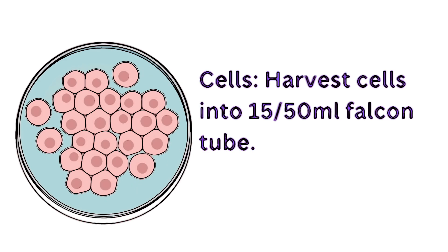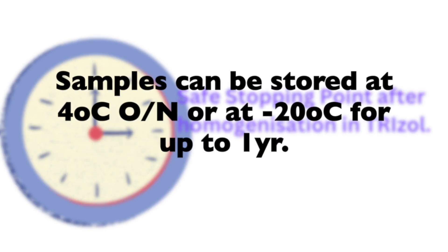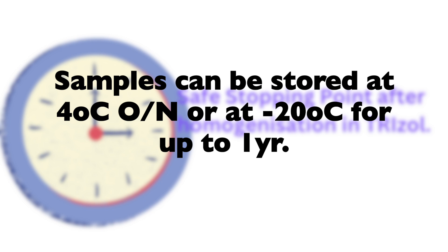You can actually stop at this point after homogenization of TRIzol with your cell culture or tissue sample. You can store it at 4°C overnight and continue the next day, or store it at -20°C for up to a year. This is excellent if you have a precious sample and want to do RNA work with it later — you can preserve it in TRIzol to inactivate RNases and have it stabilized for when you're ready to use the RNA.